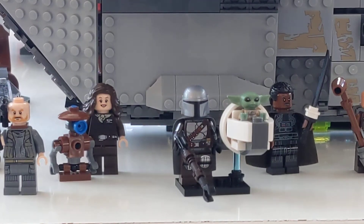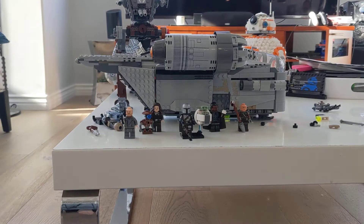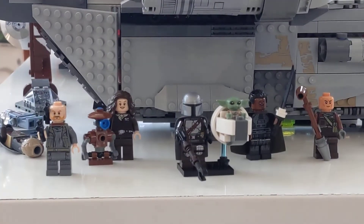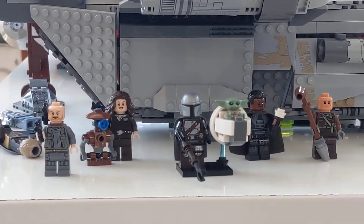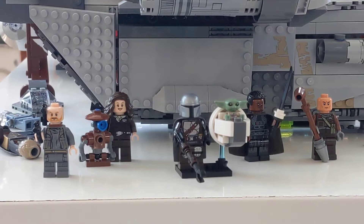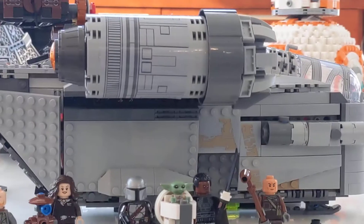Hey guys, welcome back to another custom minifigure video. I'm using a different stand this time. This video covers custom objects and minifigures from The Mandalorian seasons one and two — season three hasn't come out yet, it's going to come out in 2022 because right now it's 2021. I'm going to use my Razor Crest as my background.